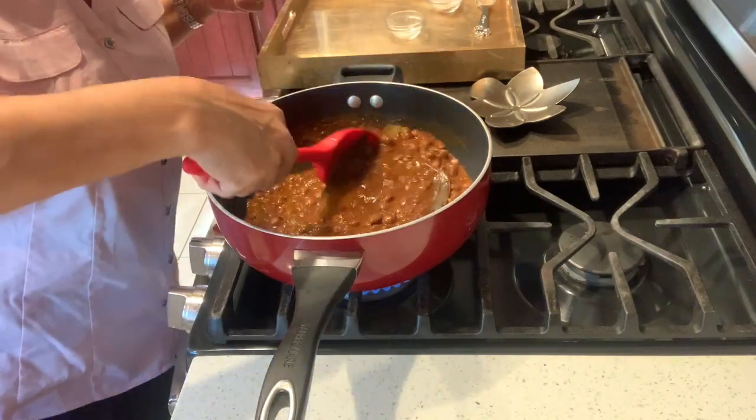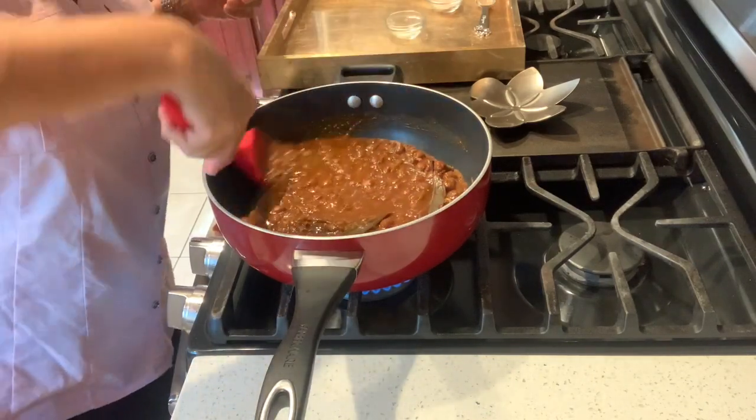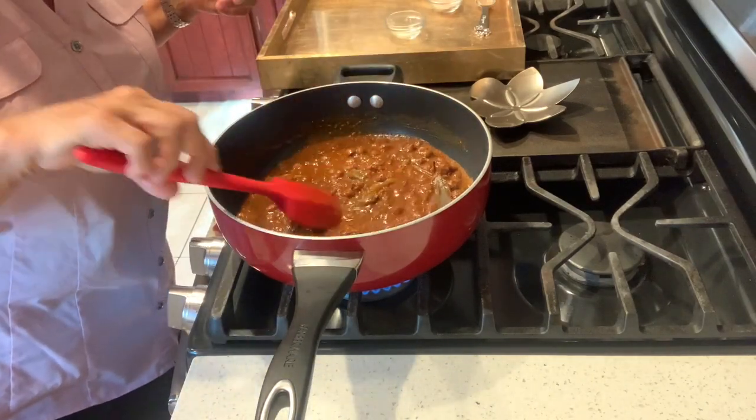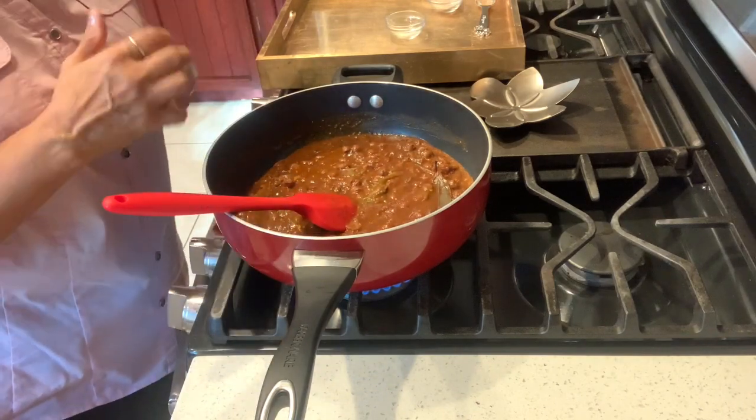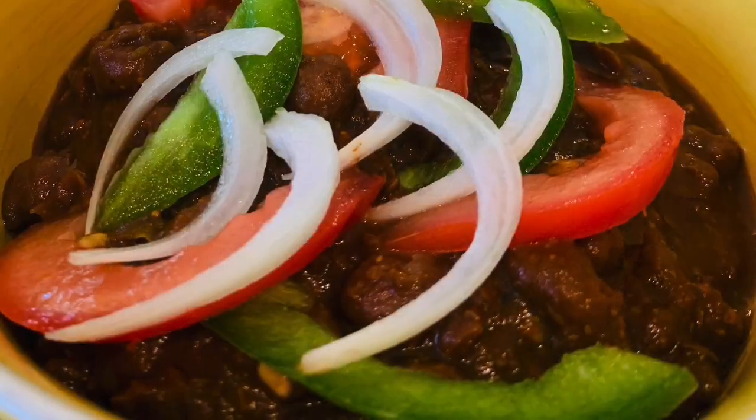Serve it with onion rings, some chopped tomatoes and bell peppers, with some sweet tamarind chutney on it, and along with bhaturas. That's it, guys! It's a very simple recipe — a little time consuming to cook the chickpeas, but do make it, enjoy it, and have fun with it. Bye-bye!